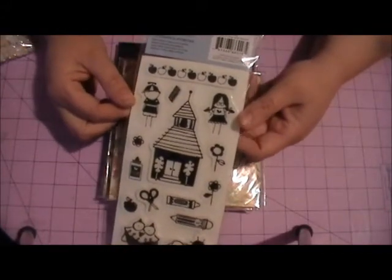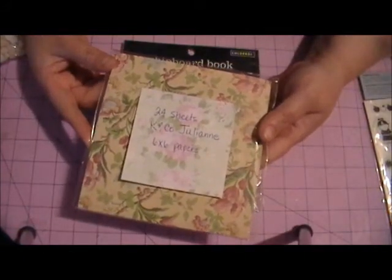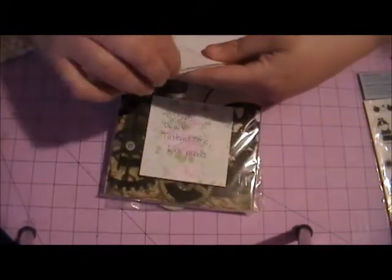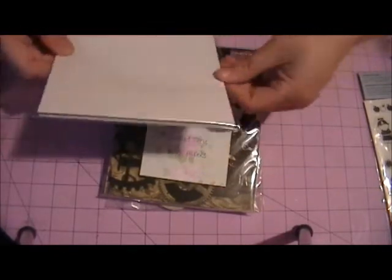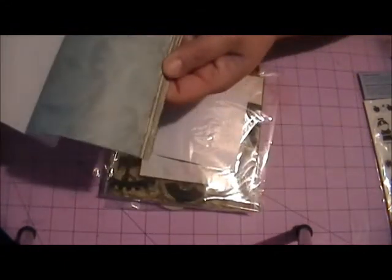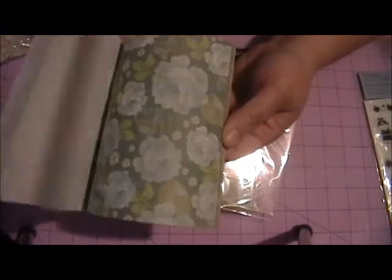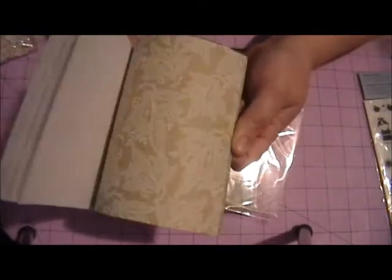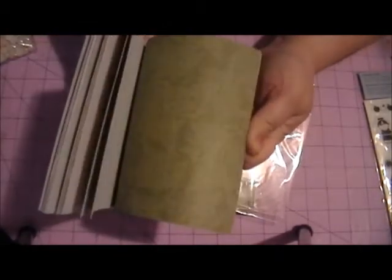You're going to get 24 sheets of the Kay and Company Julianne 6x6 papers. They are really super cute. I'm not going to go through each individual one, but I'll just flip through them so you can see. They're very pretty, soft muted colors — kind of vintagey. Some brown, some blues, greens, little hints of pink. I thought those were really pretty.